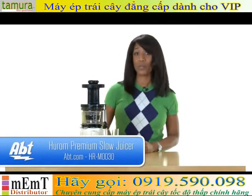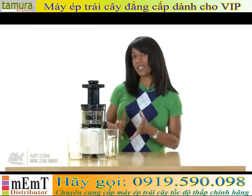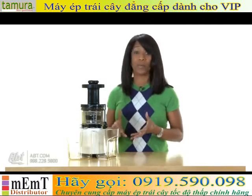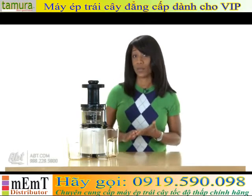Hi, I'm Shirley from APT, and this is a Hiram premium slow juicer and smoothie maker. What sets this juicer apart from other juicers or blenders is the fact that it operates at only 80 RPMs and uses only 150 watts of power.